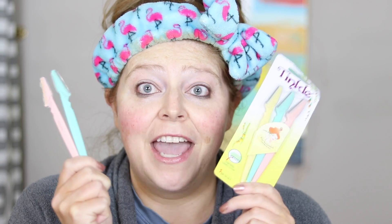Hey y'all, welcome back to my channel. I think this is becoming a norm of me coming on here looking so rough, with my hair up and my headband on. But it's not going to get much better today because today's video is all about how I shave my face.